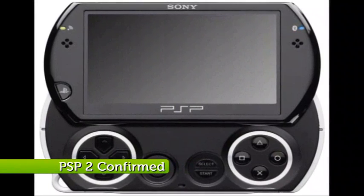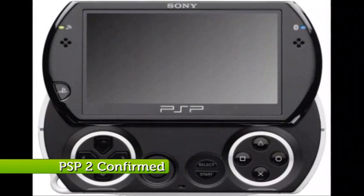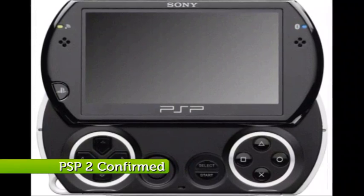The PSP2 exists and EA has had access to it, according to a slip-up from EA's Vice President Patrick Sutherland. Rumours of the tech included in Sony's new handheld device have been floating around for ages, some even going as far as saying it will rival the Xbox 360's power. However, before this, no one even admitted it existed. When Patrick was asked about his expectations for the new console, he commented: 'We can't talk about it because of our relationship with Sony.' But even so, it's exciting news that a brand new handheld console from Sony could be on its way, and we'll be sure to let you know more as soon as we do.